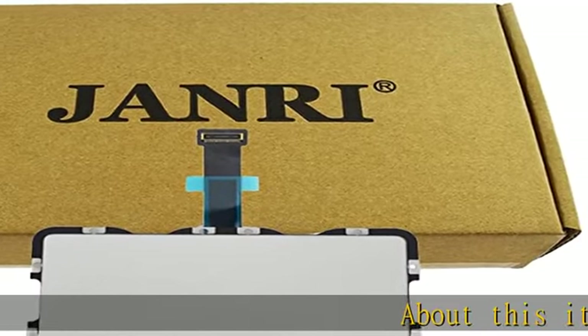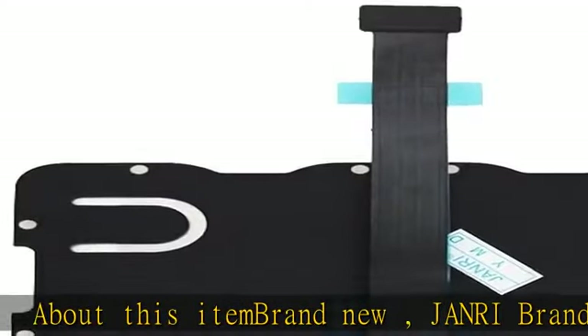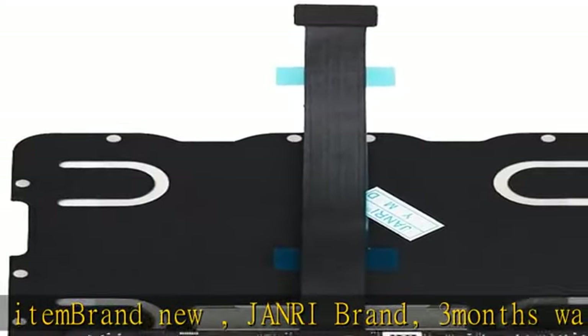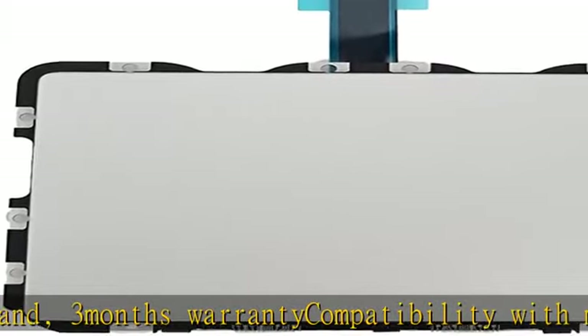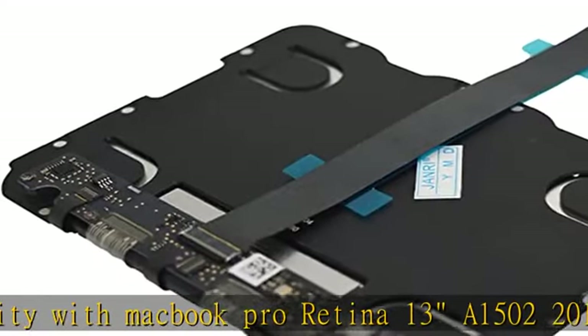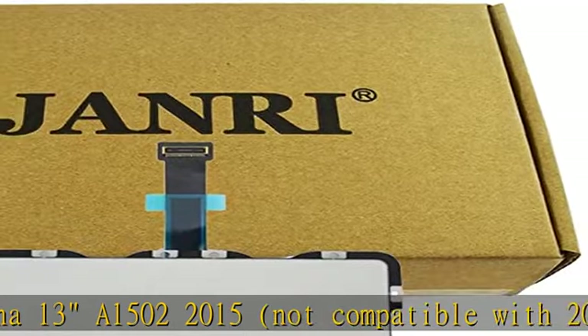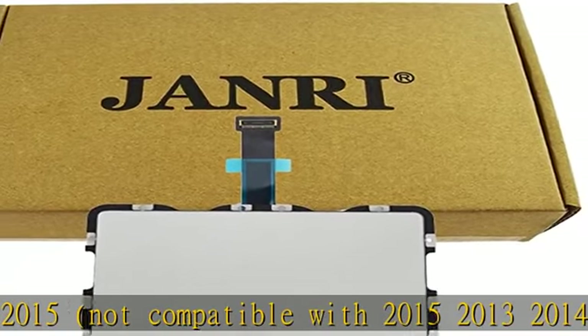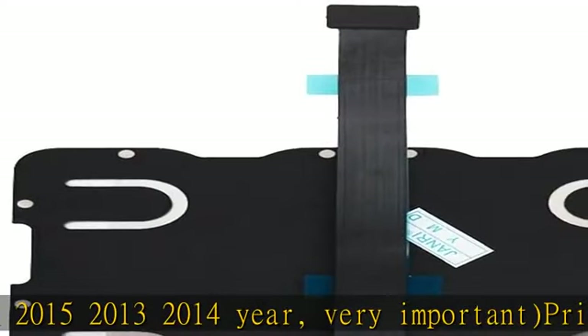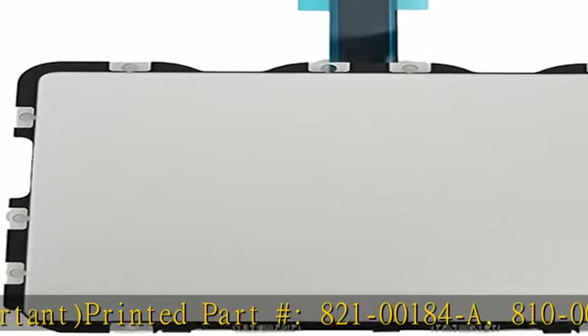About this item: brand new, January brand, three months warranty. Compatibility with MacBook Pro Retina 13" A1502 2015 — not compatible with 2013 or 2014 year models. Very important: printed part numbers 821-00184-A, 810-00149-A, 821-00721-A, 810-00149-04.